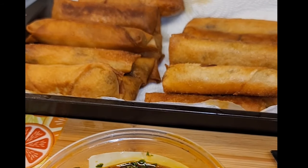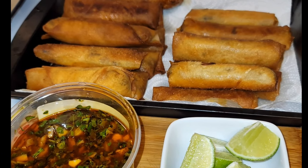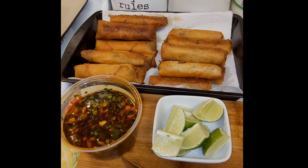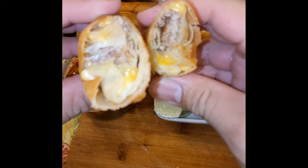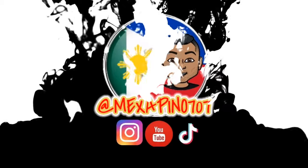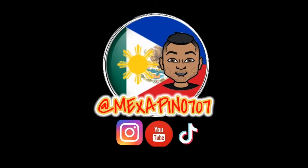Birria tacos are a new trend — they're so delicious, so easy to make. And lumpia? Who doesn't like lumpia? I don't know anybody who doesn't like lumpia. So anyway, hope you guys like the recipe. Thank you for watching. Make sure to like and subscribe to my channel. Throughout 2021 and beyond, I'm still going to be making all kinds of recipes — Mexican, Filipino, or hybrids of both worlds just like this. So until next time, thank you guys for watching. Take care. God bless.